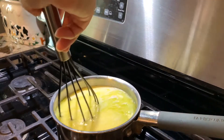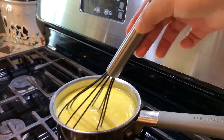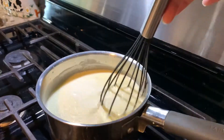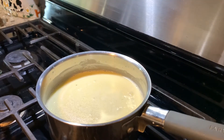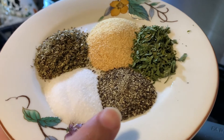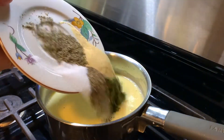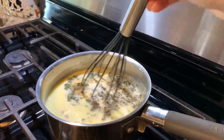It already smells so good! We're going to go ahead and whisk it very carefully — it should look like this when it's well whisked. Then we're going to begin adding our seasonings. I used one tablespoon of each: salt, pepper, parsley, garlic powder, and Italian seasoning. We're going to whisk one more time.